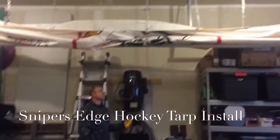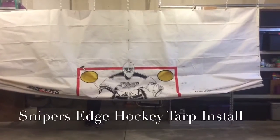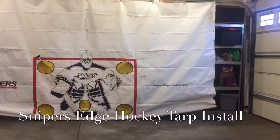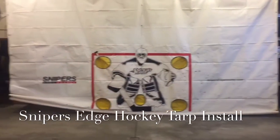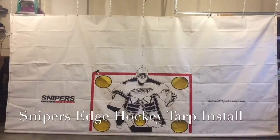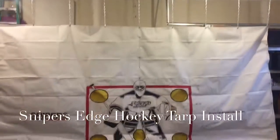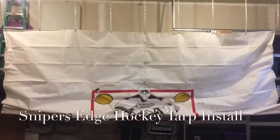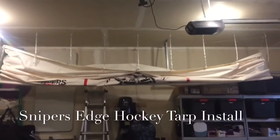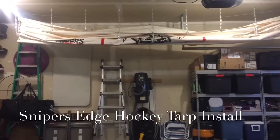Alright, here we go — I'll show you how it goes down. And there we go. Sometimes it gets a little caught in the corner, but you can just go over it and we're done. And there it goes back up too. That's the Sniper's Edge going up and down with a 110-pound pulley and winch system.